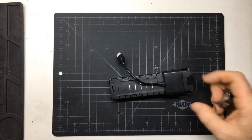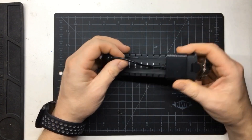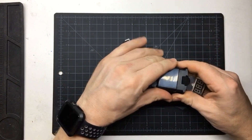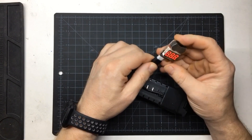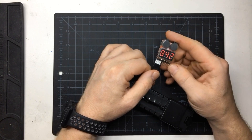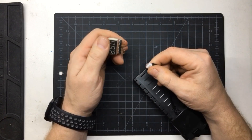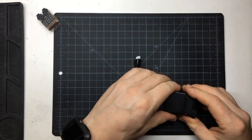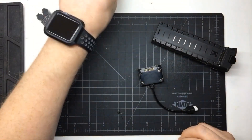Here we have the stock battery from the Holystone HS 700. The adapter has a pretty standard balance connector on it. The main problem is it takes forever to charge with the supplied charger, so if we take this apart we should be able to improve that.